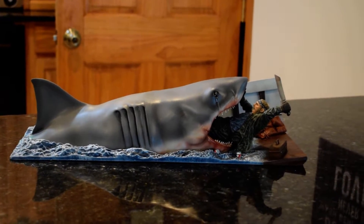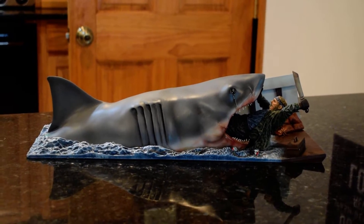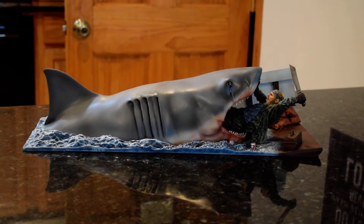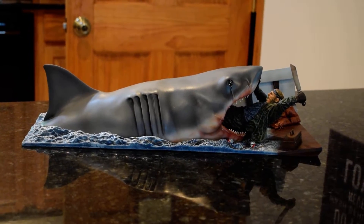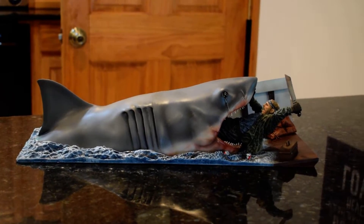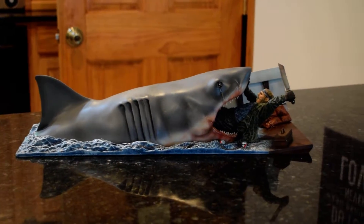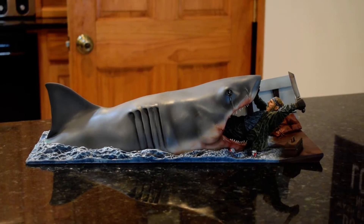I saw pieces painted by Saul L. Alvarez and was really impressed. I reached out to somebody who helped me connect with Saul. Saul is a great guy — first of all, he's a fellow collector, a big Exorcist fan with an amazing Exorcist collection. He was very friendly and really easy to work with. I got this piece out to him and he turned around and got it done.